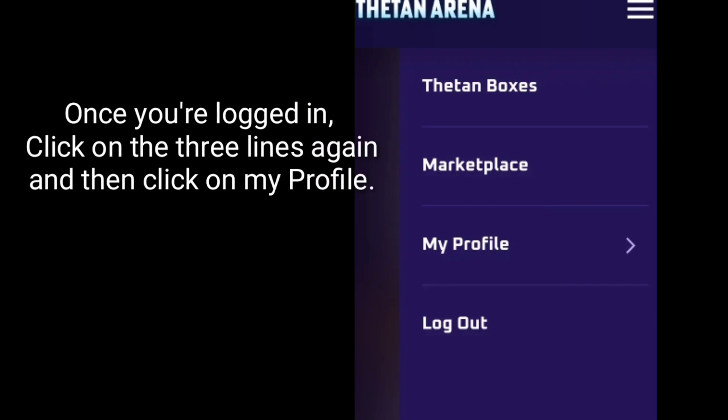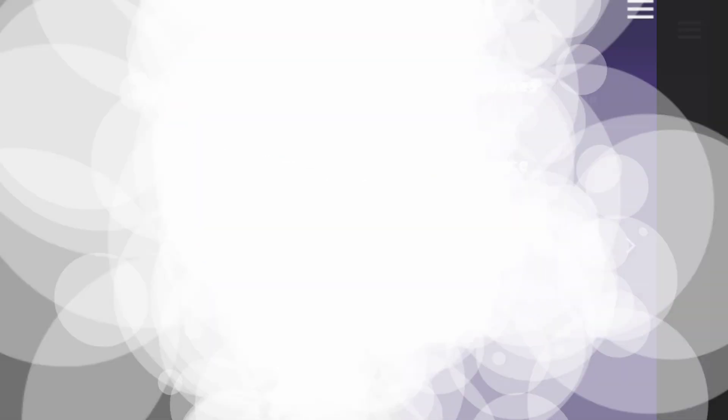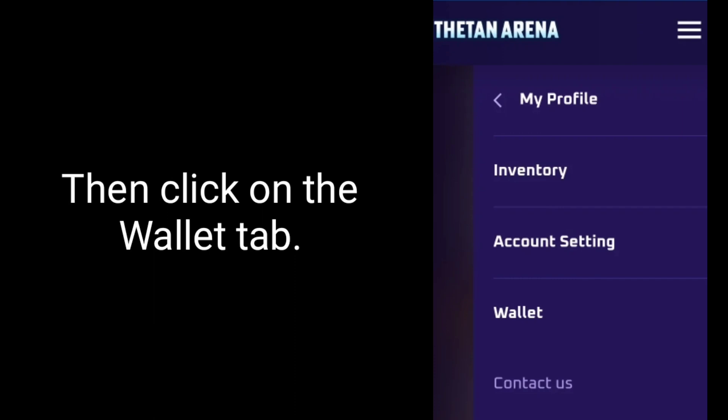Once you're logged in, click on the three lines again and then click on My Profile. Then click on the Wallet tab.